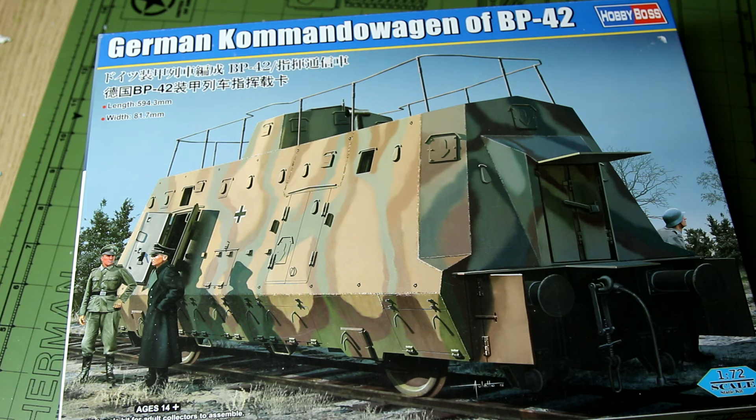These BP-42 armoured trains consisted of armoured locomotives, flat wagons transporting tanks, armoured personnel carriers, armoured wagons with flak guns and many more, and a lot of those are produced by Hobby Boss.